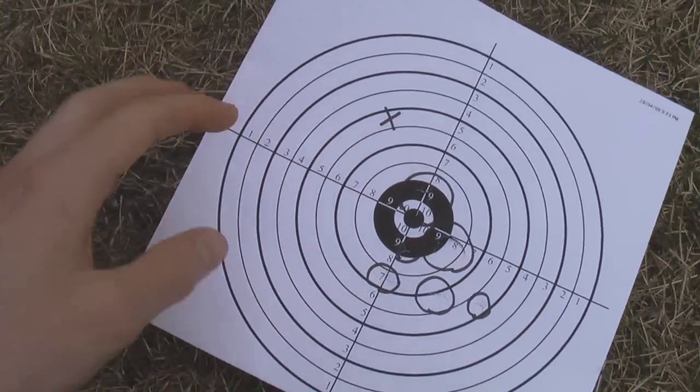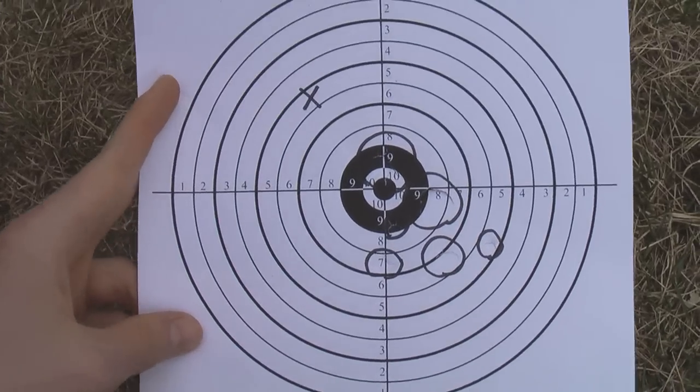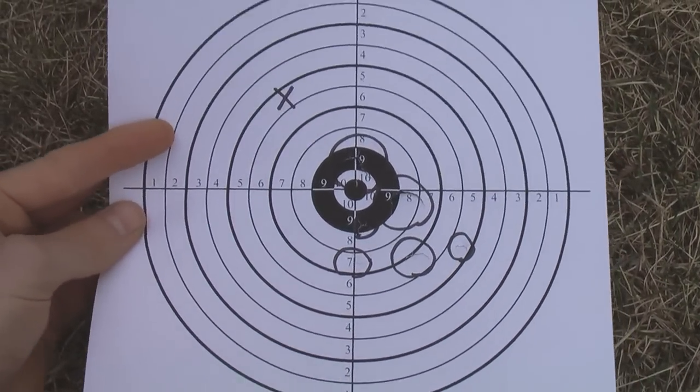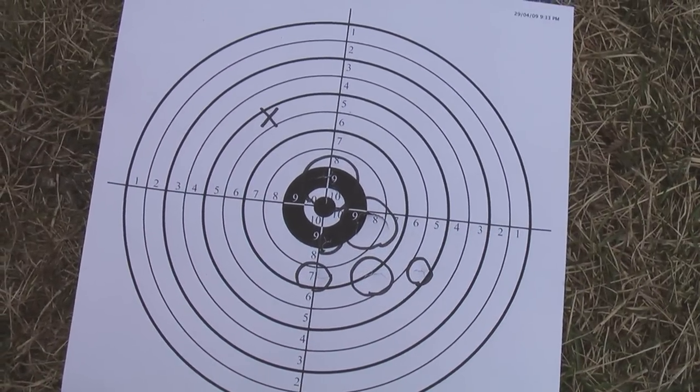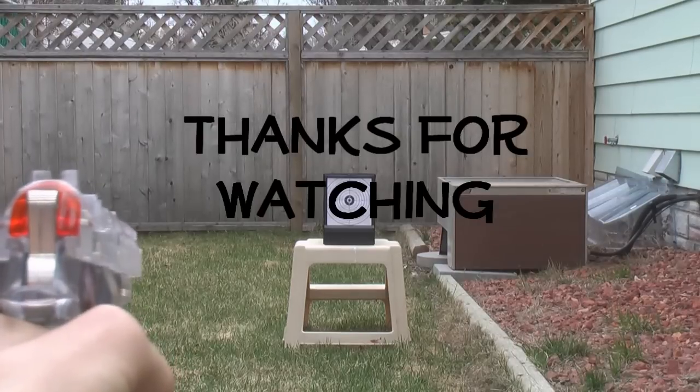One thing I didn't mention — I got mine at Walmart for $30, and keep in mind that's in Canada. In the US you could probably get it for like $19.99 or so. So anyways, that was just a basic overview of the Daisy Airstrike 240 Soft Air BB gun.